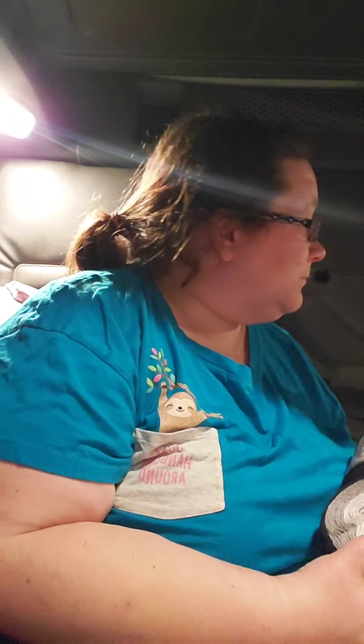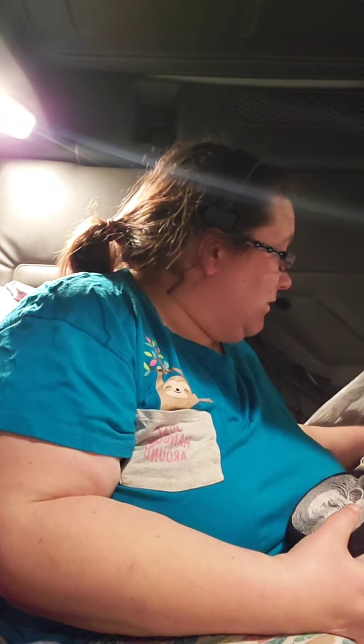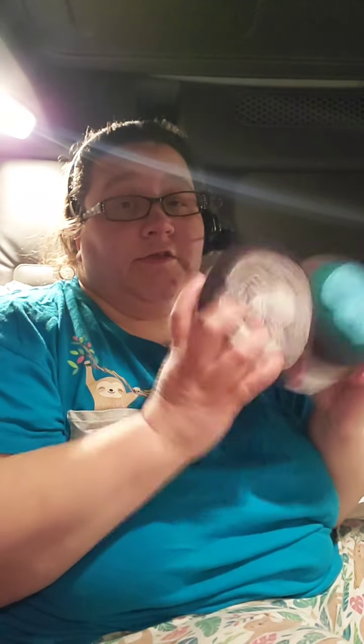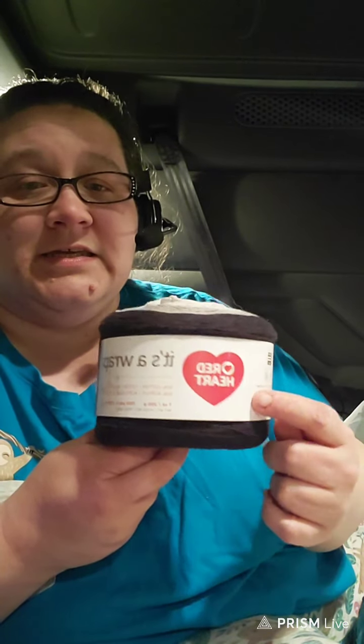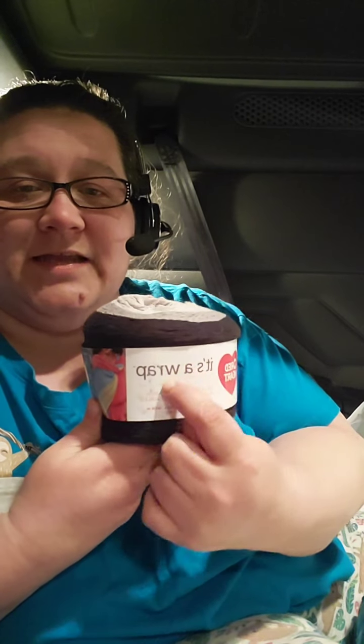Alright, so those were the Red Heart It's a Wrap that I got. Now, I actually sent my brother to pick these out - yes, I sent my brother yarn shopping! All the girls are like 'what? Why would men know what to go for with yarn?' Well, this is how I explained it to him as a dude - Red Heart is the company, It's a Wrap is the brand of yarn. I said, 'think of it like a car - Toyota is the company, Prius is the make.' That's how I explained it so he'd know what to look for.